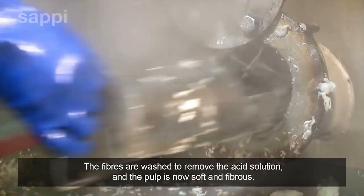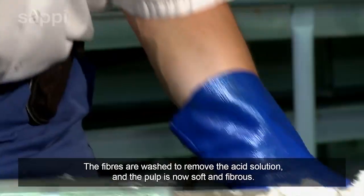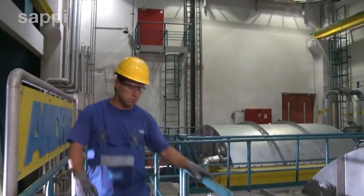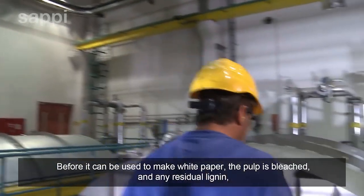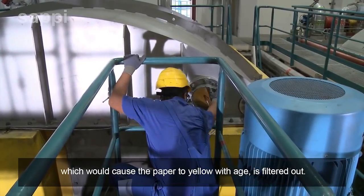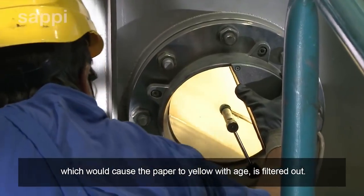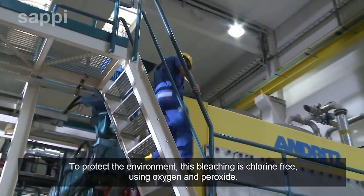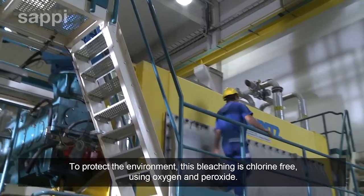The fibers are washed to remove the acid solution and the pulp is now soft and fibrous. Before it can be used to make white paper, the pulp is bleached and any residual lignin, which would cause the paper to yellow with age, is filtered out. To protect the environment, this bleaching is chlorine-free, using oxygen and peroxide.